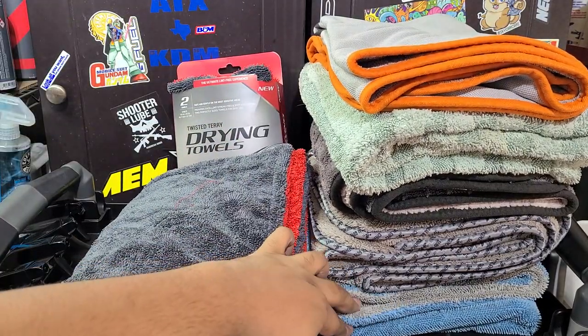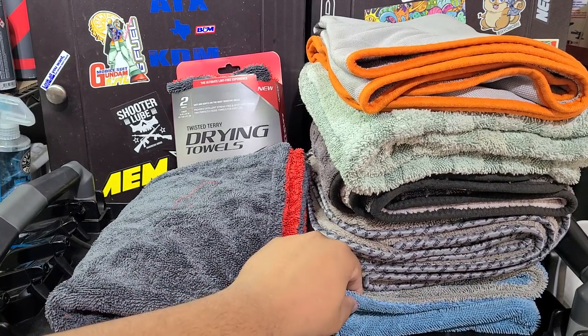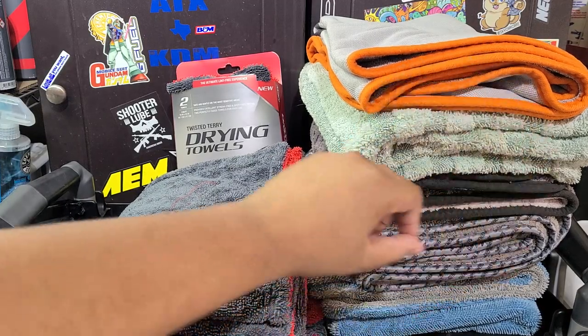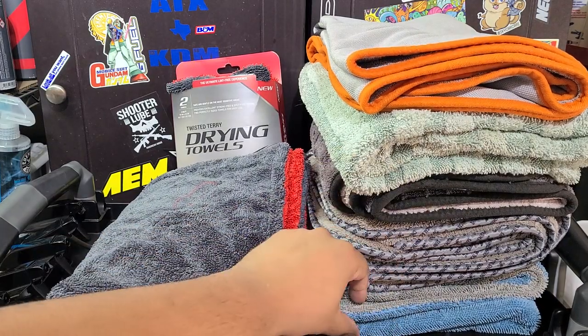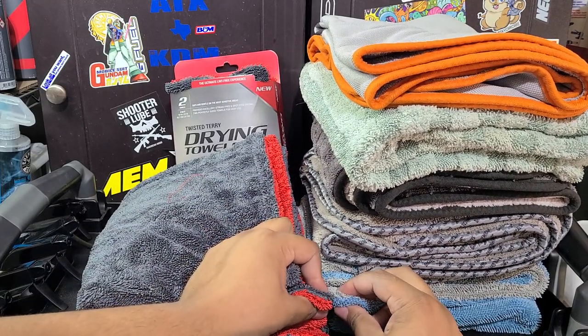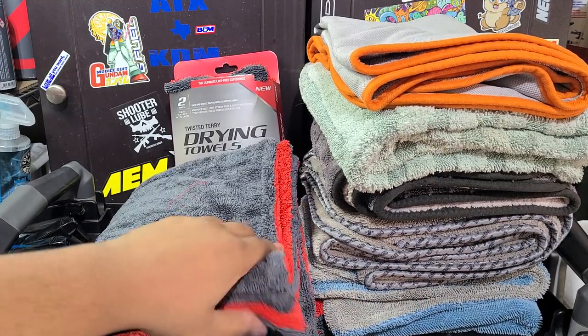Just to put that into perspective, down here is the Autofiber Dreadnought — Twisted Loop, probably the best Twisted Loop towel on the market. Don't quote me on it, but I think most of these towels are going to be a 70-30 blend or very close to it, give or take 10 GSM. You can see the Dreadnought is a little bit more dense — it's 1100 GSM, so pretty good.